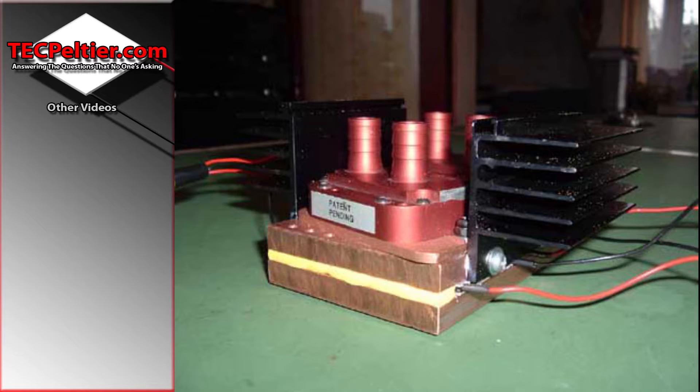So I had to replace the TECs and I had to get the copper blocks machined. I found an engineering shop to machine the copper blocks, then I bought new TECs and it all worked as expected.